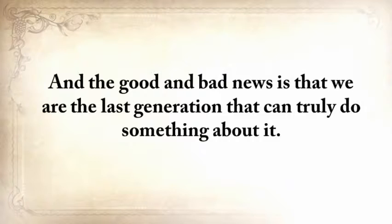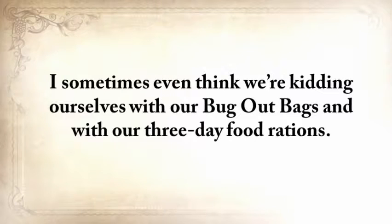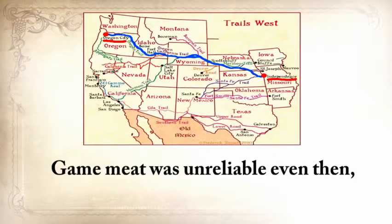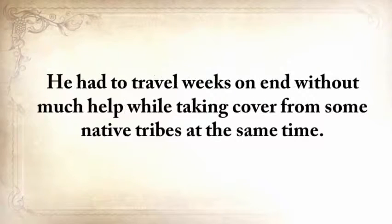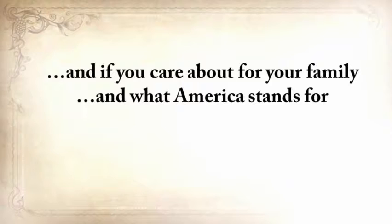The good and bad news is that we're the last generation that can truly do something about it. We no longer know how to live without refrigerators, cars, phones, or supermarkets. Wouldn't we be better off looking at what the pioneers took with them when they traveled from Independence, Missouri all the way to Oregon City? Game meat was unreliable even then, so don't think they made that five-month journey counting only on that. I don't want to see our forefathers' knowledge disappear into the darkness of time, and if you care about your family and what America stands for, then neither should you.